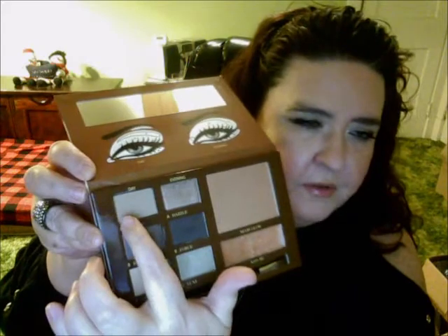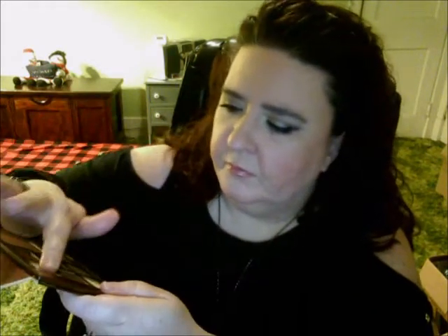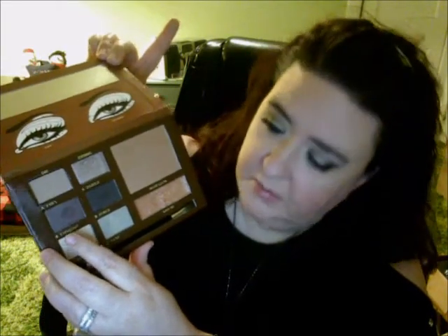First I'll show you the colors. The first one on top is called Fawn — very buttery soft. The next one below Fawn is called Expresso. I'll swatch them in a bit. Expresso is a very gorgeous, shimmery color. Wait till you see this — it feels so good.